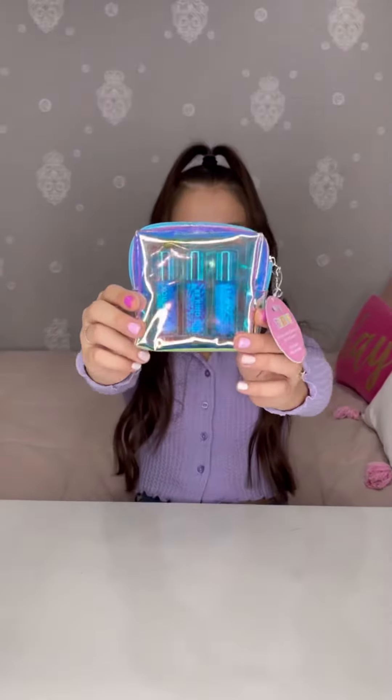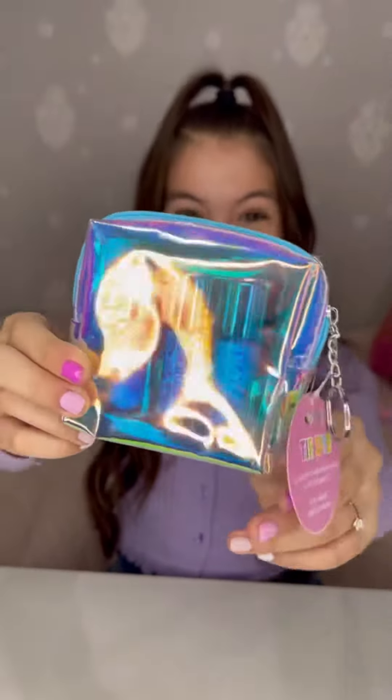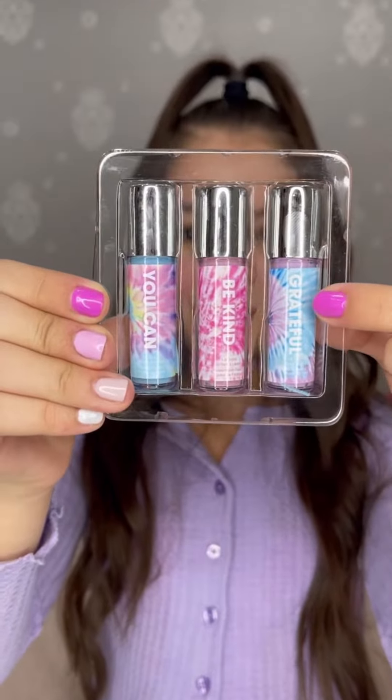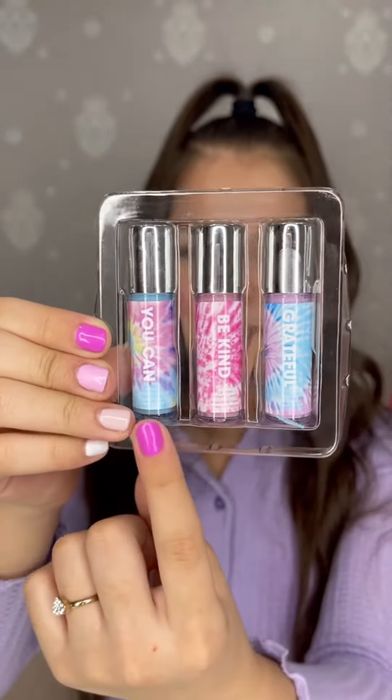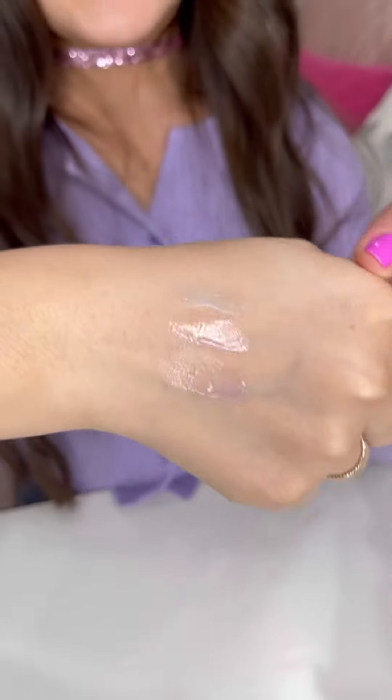Next we have this lip gloss set. I love the iridescent bag — it is very beautiful and it even comes with a keychain that you can put on your purse and backpack. Here they are: there's Grateful, Be Kind, and You Can. I just tried them and as you can see they're not pigmented — they're very light.